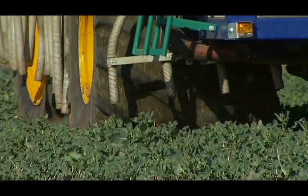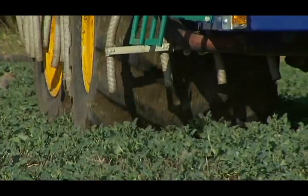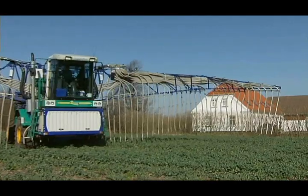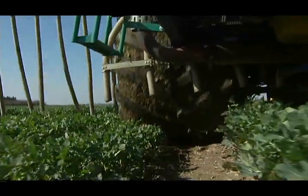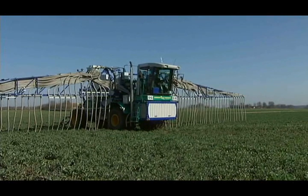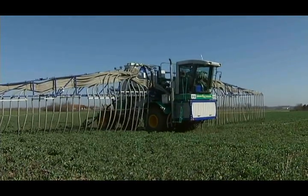The Agrometer Slurry Distributor is more gentle to the soil than a regular slurry tanker. Soil pressure from the distributor is less than that from an adult person, giving minimal soil compaction. Fitted with four-wheel drive and combined with low soil pressure, slurry distribution can begin very early in the season because the distributor works easily on wet soil.